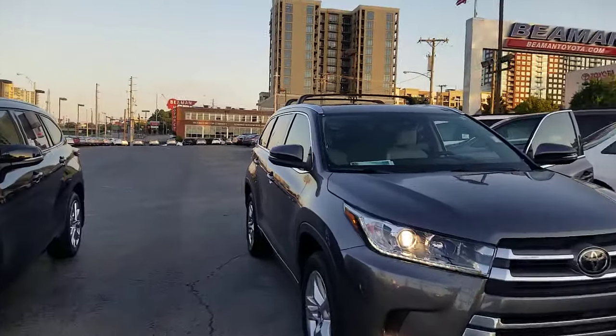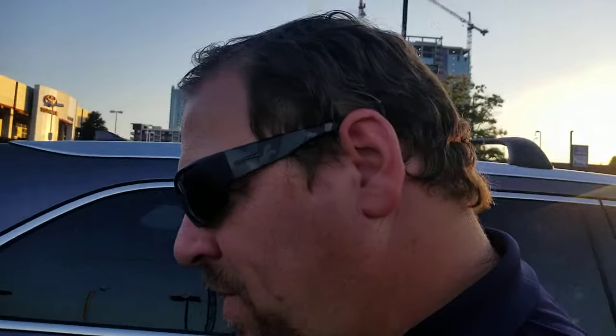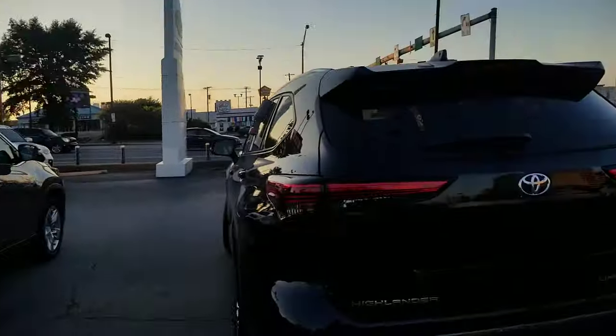So why am I showing you these cars? It's actually a really good reason. They both have something hidden in them, and very few people realize it because their salesperson didn't know. If you had the Limited or the Limited Platinum in both of these, you actually have a gift.